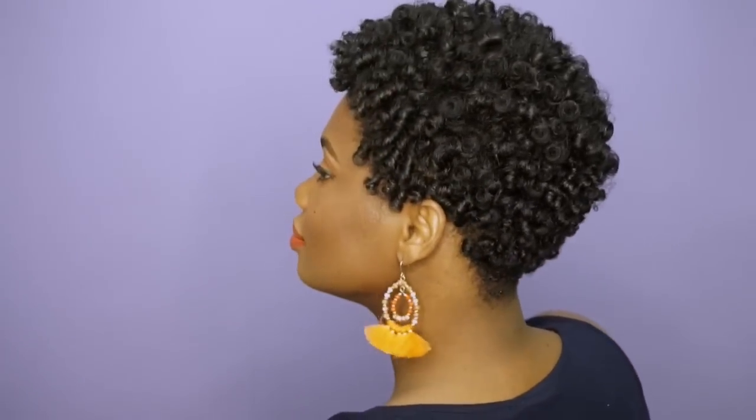To start off the week, we're going to go ahead with the Rod Set. This is our Monday style — this is how I would rock my hair on a Monday to start off the week. Nice, cute, and sleek.